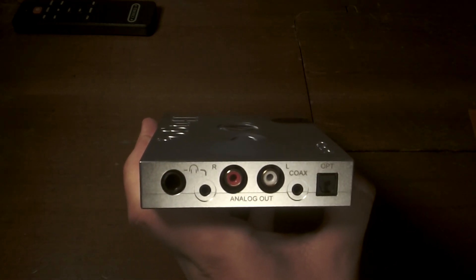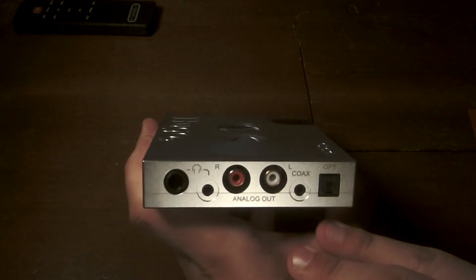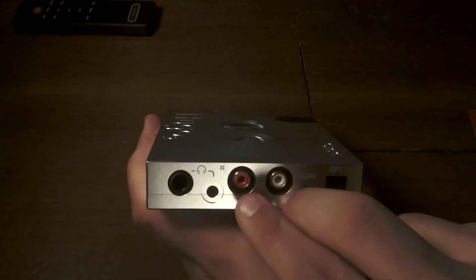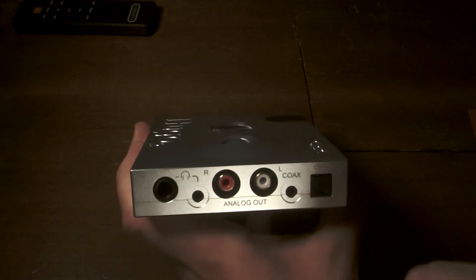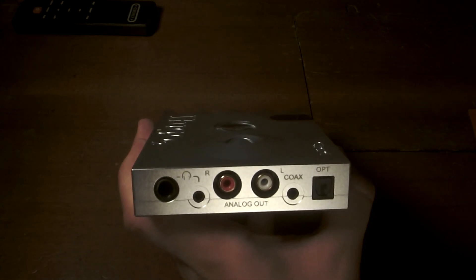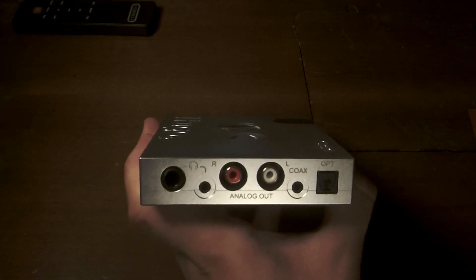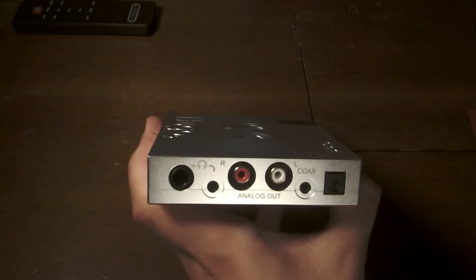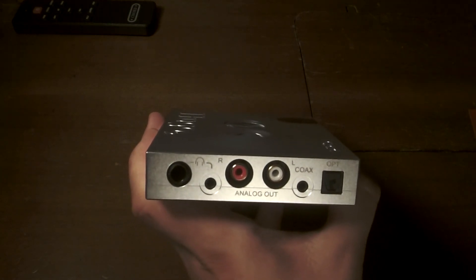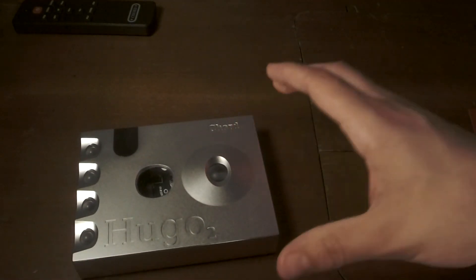The only instance where the onboard amp fell short was with my HiFiMan HE-1000 v2 — there I did benefit from running a line out into my Pico Power. The other time I appreciated the line out was when I wanted to increase my damping factor: with my ZMF headphones I used the left and right RCAs into my Project Ember 2 amp and got a tighter sound because of the 35-ohm output of that amplifier. Otherwise the onboard amp was excellent — black background, good power, good dynamics. Very impressive.